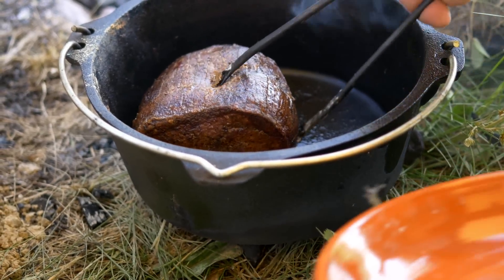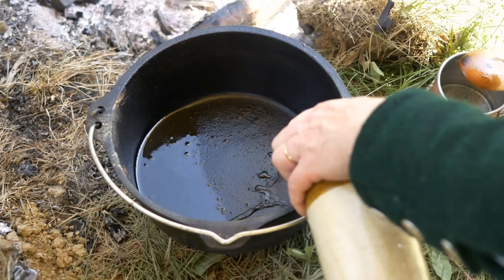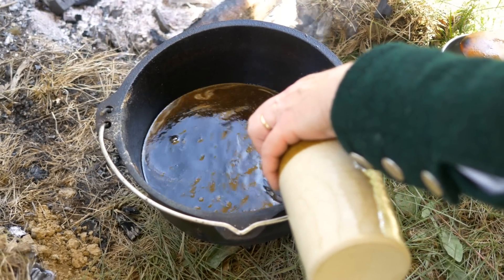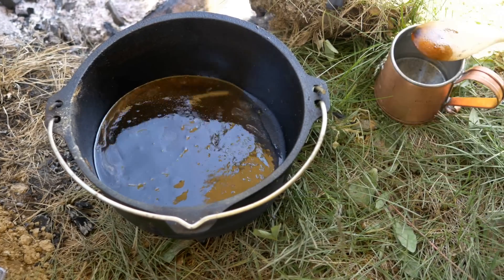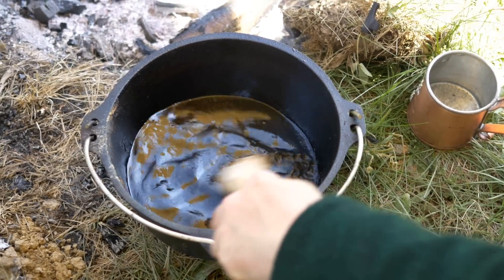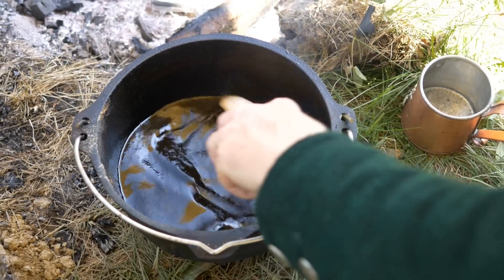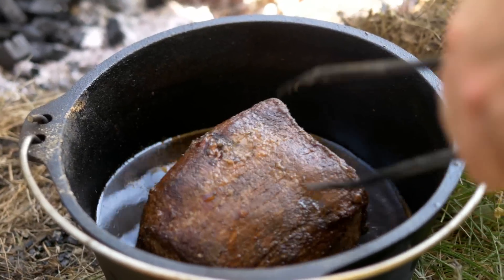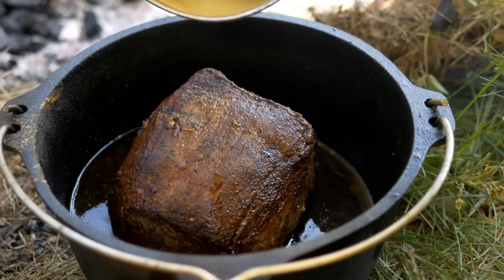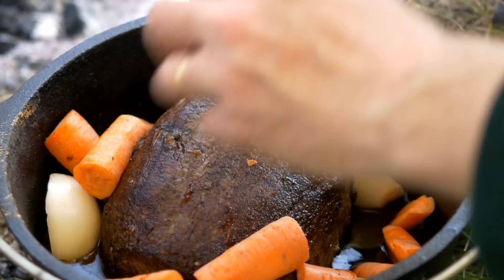Now that our meat is browned on all sides, I can remove it from the pan and deglaze the pan. I'm doing this with cider — the original recipe calls for small beer, but you really can't find that today, so cider works fine. I'm using maybe a cup or two, just scraping all the gunk off the bottom of the pan. Now the meat goes back in, and we place around it some onions — half-sliced, three or four of them — and three or four carrots cut up, not too small.